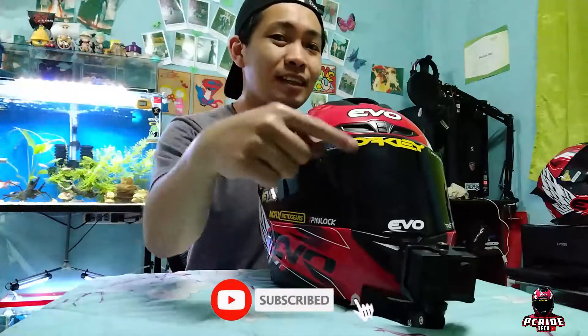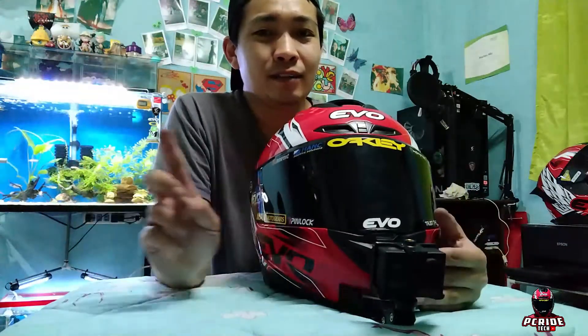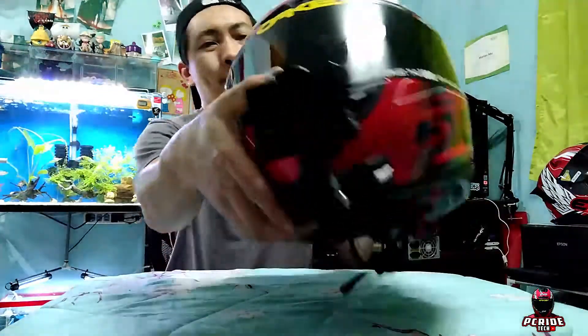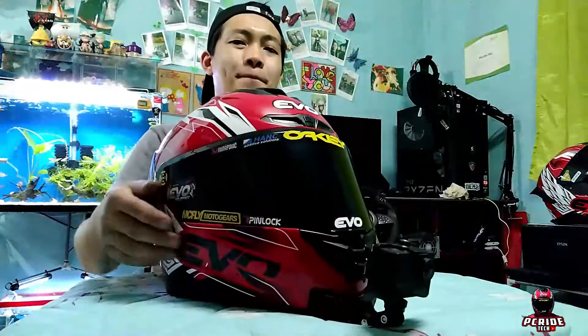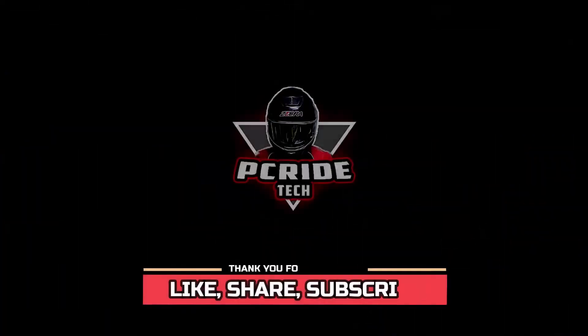So that's it mga guys! Don't forget to please like, share and subscribe to my YouTube channel, at click nyo na din yung notification bell para updated kayo sa mga bagong i-upload ko na videos. So hanggang dito na lang.